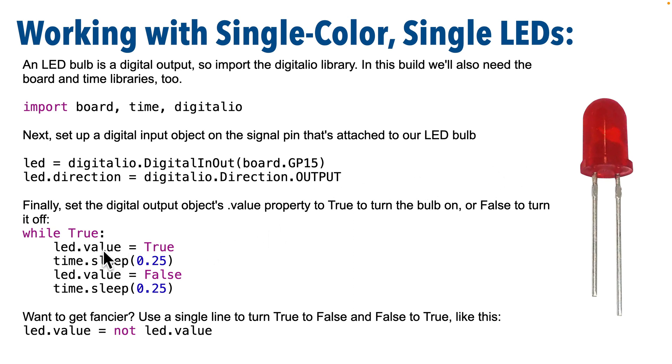Now how do we turn the light on or off? We just set its dot value property to True to turn it on, or False to turn it off. These are single-color bulbs, so no color setting here. You can also use a single line to set the LED.value to the opposite of what it currently is — just put a not out in front of it like this: LED.value = not LED.value. So if value is True, it'll be not True, which is False. And if it's False, it'll be not False, which is True.